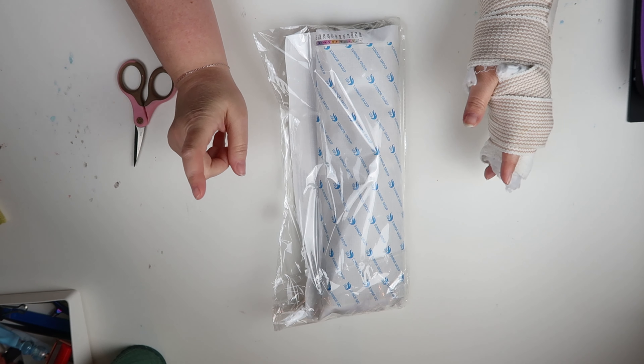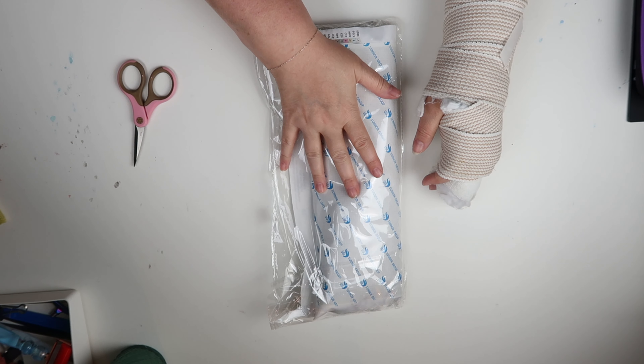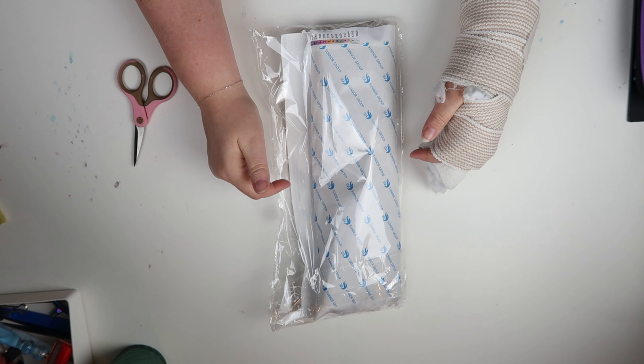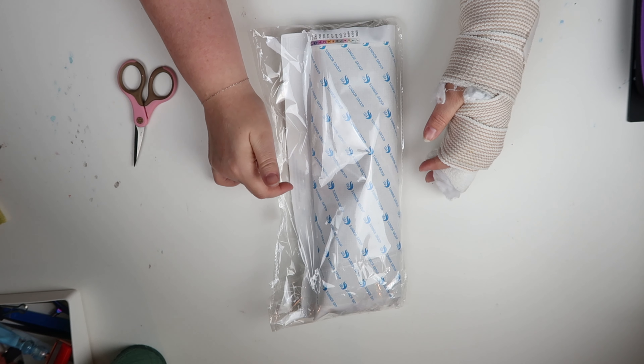Hey guys, this is Jen with Imagine Art, and I have a different kind of video here. This is not a diamond painting channel, but I have a diamond painting to unbox. We will get into the details and why I have this on my non-diamond painting channel.